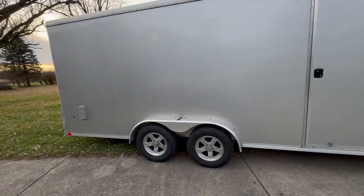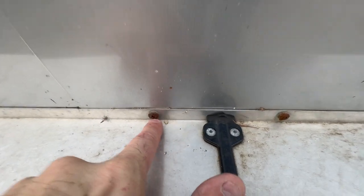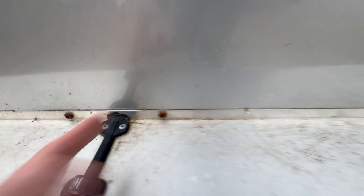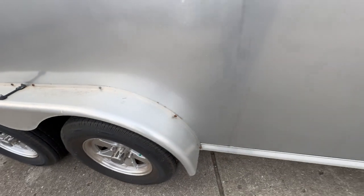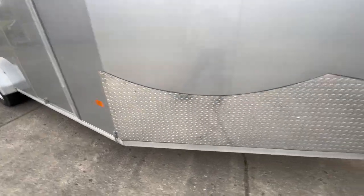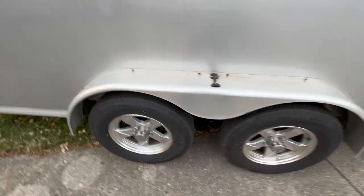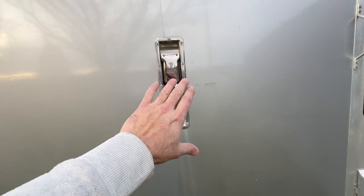I wash the undercarriage, the jack, everything after each trip. A little disappointed, but the Neo is still a pretty decent trailer. I feel like quality across the board just isn't excellent anymore. There's a bit of corrosion, though this thing has seen hardly any salt for extended periods.